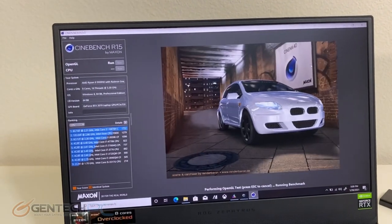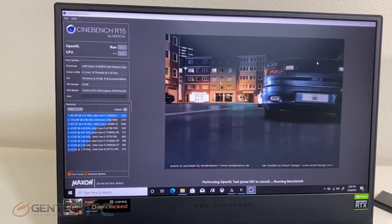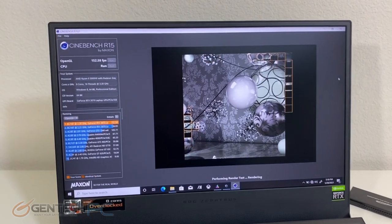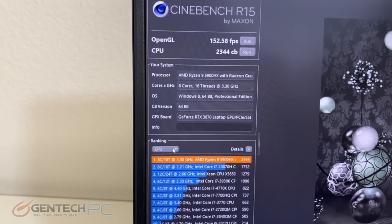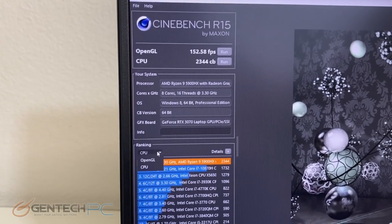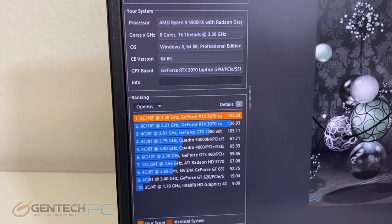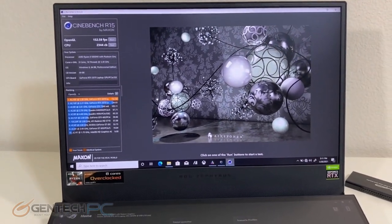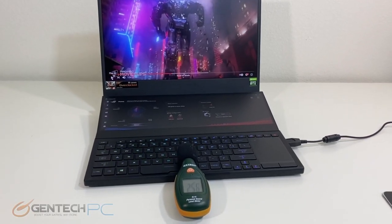We ran our Cinebench R15 benchmark as well. The results were 152 frames per second for OpenGL and 2,344 Cinebench points for the CPU — which pretty handedly beat the Intel scores. And here's a brief demo of the speaker system.